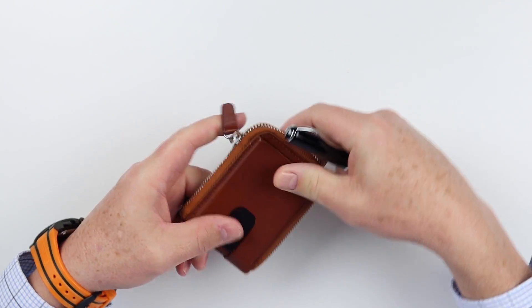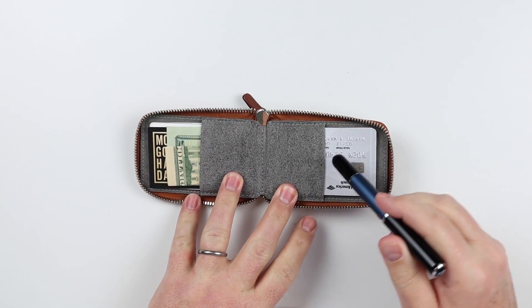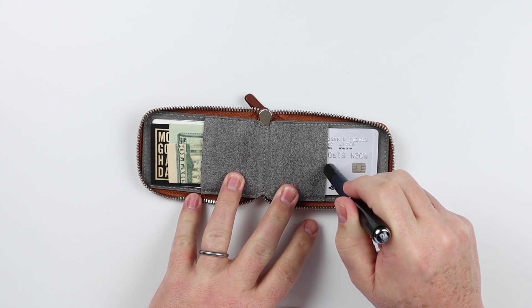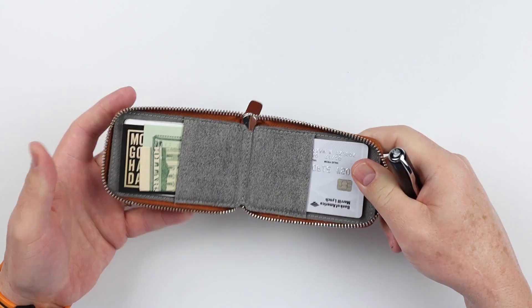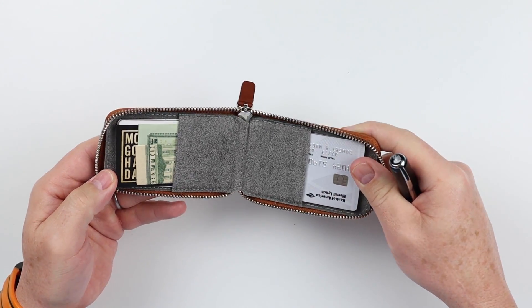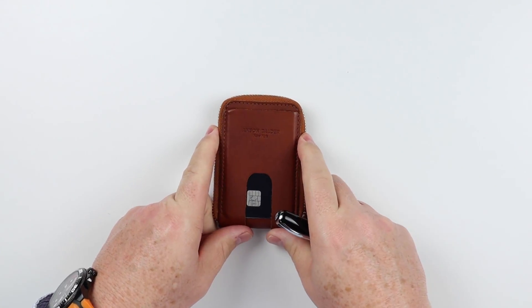Now if we go to the interior and open this up, we see that we immediately have two card slots on both sides. And of course the open nature of the wallet itself, so that you can put anything in here, zip it up, and it will be safe. And that's a quick review of the features of the Anson Calder Zipper Wallet.